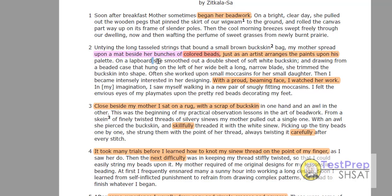On a lapboard, she smooths out a double sheet of soft white buckskin. And drawing from a bead case that hung on the left of her wide belt, a long narrow blade. So the first three steps: she spreads out a mat with all the colored beads, she smooths out a double sheet of buckskin, and on the left she pulls out a long narrow blade. Let's go look at the answer choices.